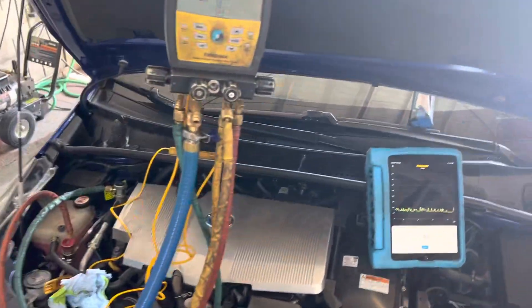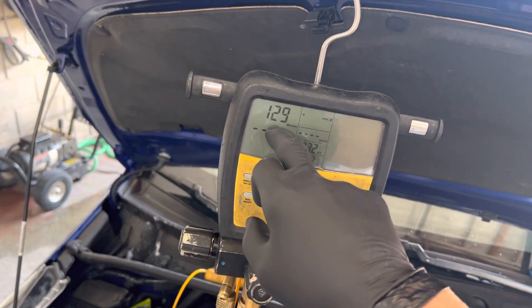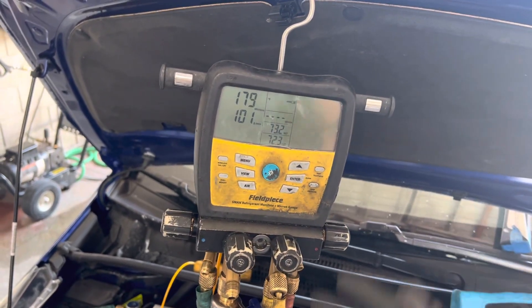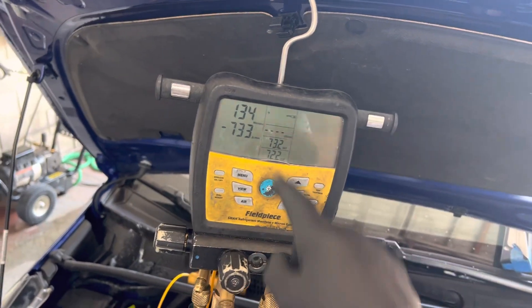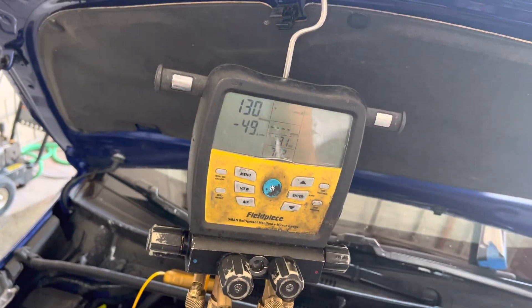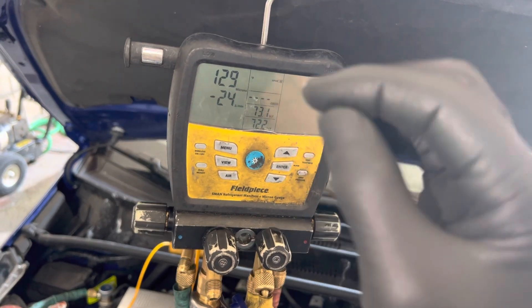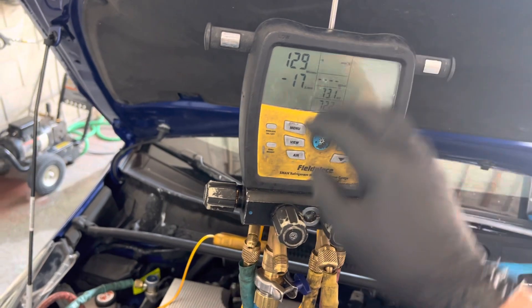Microns and vacuum and removing moisture — a number means really nothing. You might go, 'Oh wow, he's down to 130 microns, that's really good, that's way better.' That means absolutely nothing. Just like an analog gauge — an analog gauge cannot even measure down this low. So you don't even know if you have a small leak, smaller than what an analog gauge could pick up, or if the system is completely saturated with moisture.